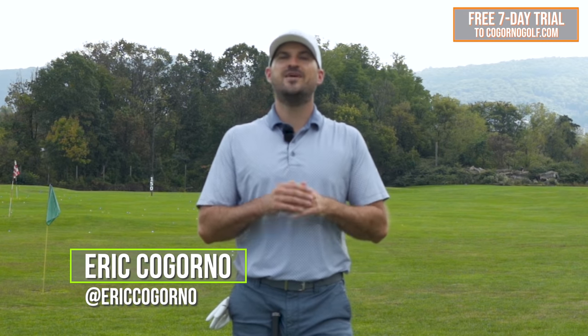Hey guys, Eric here out at the Bethlehem Golf Club. In today's video, we have the best takeaway drill you've ever seen on YouTube.